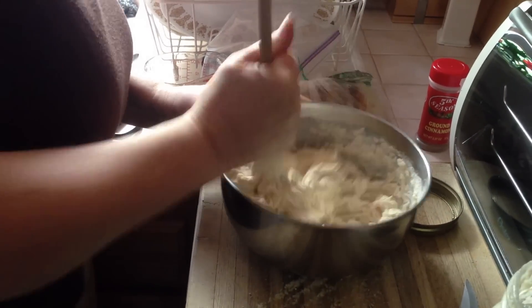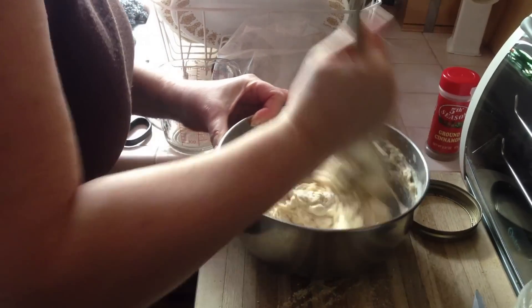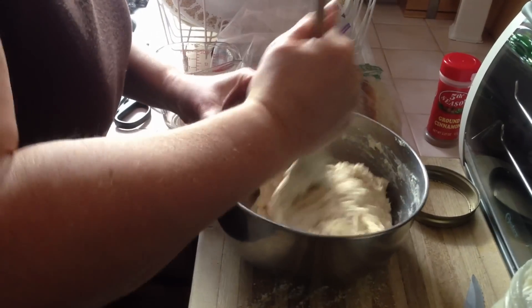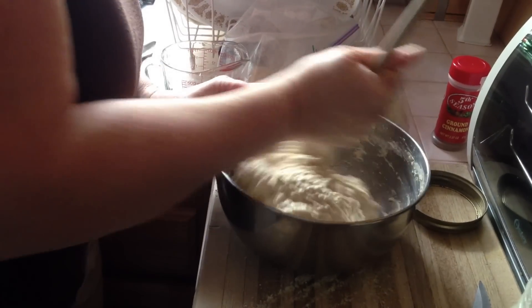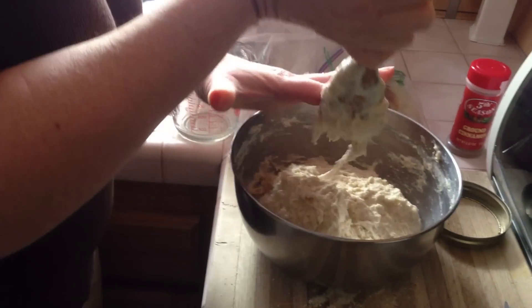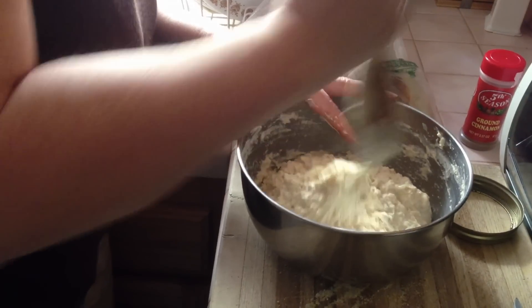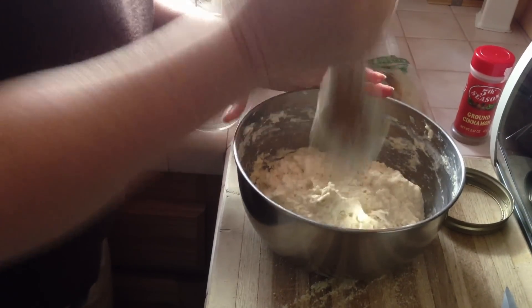Sometimes it'll take less, sometimes it'll take more, but it'll fully double-ish. Just stir until the ingredients are moist and you don't see any more flour floating around the bowl. So it comes out the consistency of a soft biscuit dough. And I'm done until the next step.